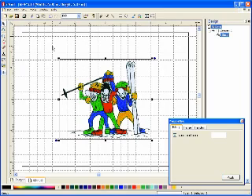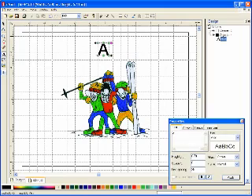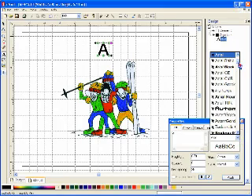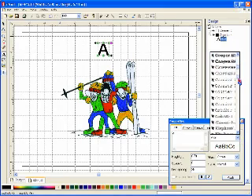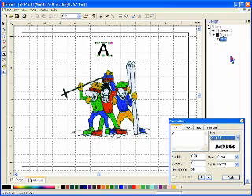Next, I'll add lettering to the design by clicking on the text tool and clicking the letter A in the center of the screen. I'll choose a lettering style from any that is stored on my computer, and I'm going to choose this snap font and type in El Paso and click apply.